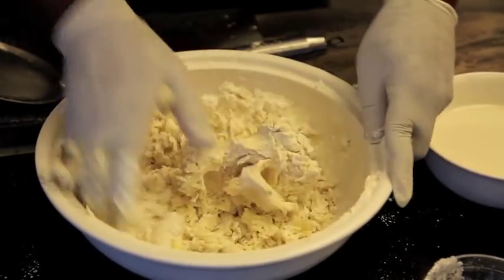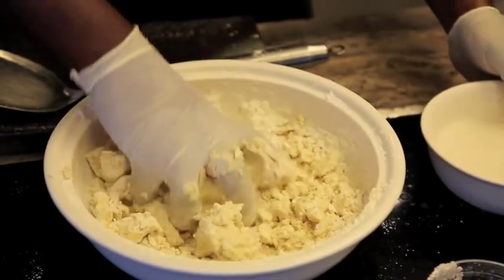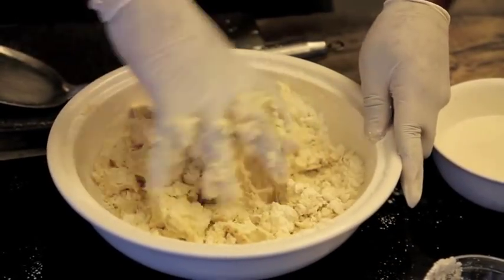Every day my mother would make this murku, so I would sit and watch what she was doing, and started asking questions. And now I'm doing it in front of you.